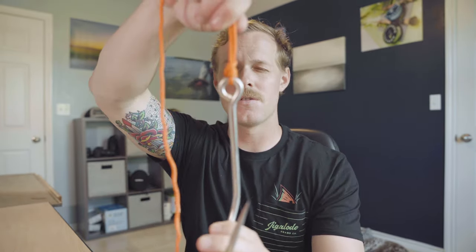Got a little redfish in my pocket. Today, we're gonna talk about a knot that's gonna help you not lose redfish, and that is the uni knot.